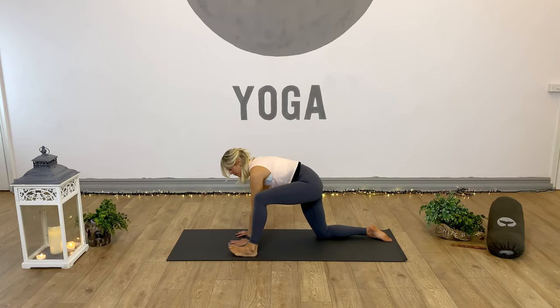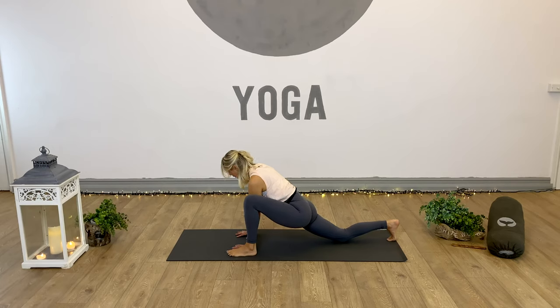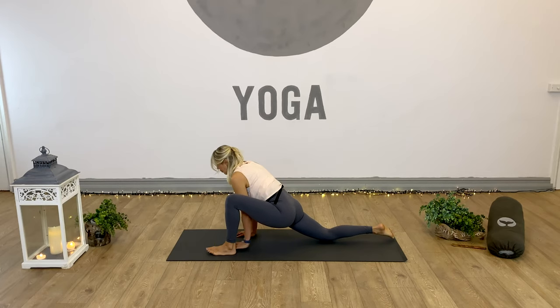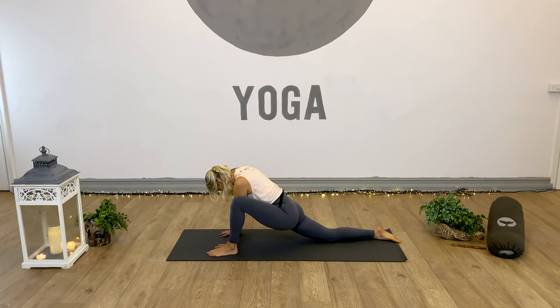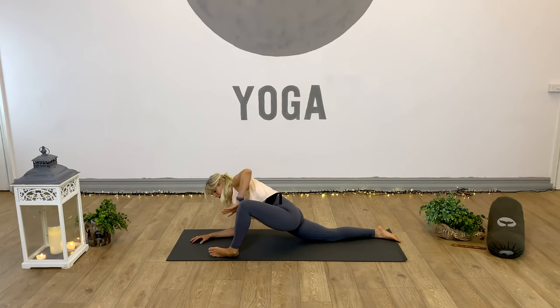Right toes tucked under, right leg walks back and away - straight line with that right leg. If possible, back toes flat. Check in with how you're feeling here - relax the head, chin to chest, head down towards the floor, melting into this pose. Options: stay on the palms or drop to the forearms. You might like to roll the weight onto the outside of that left foot, or use the left hand to help you open a little deeper - it depends on what you want your focus to be today.